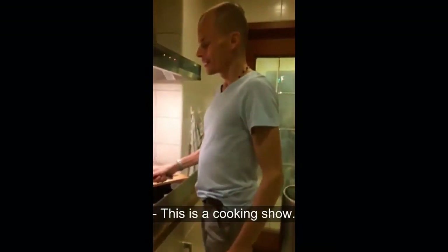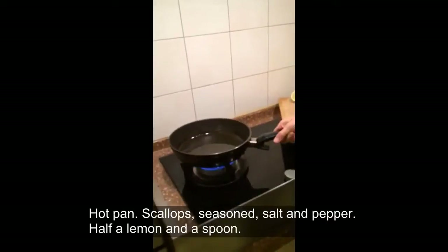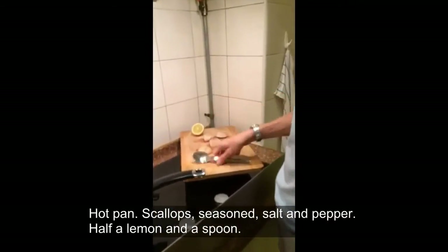This is a cooking show. Wait until the oil starts to smoke a little bit. Hot pan, scallops, seasoned with salt and pepper, half a lemon and a spoon.